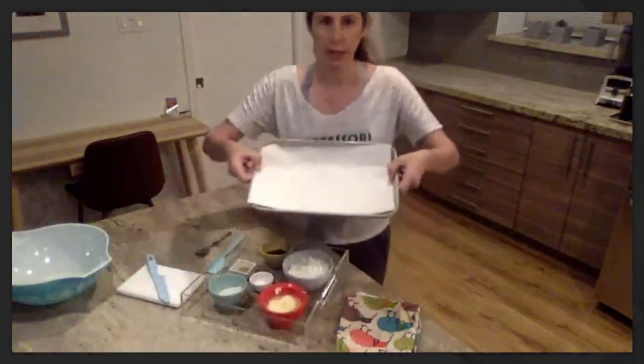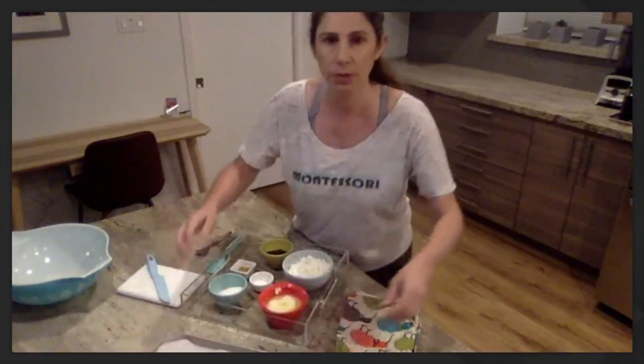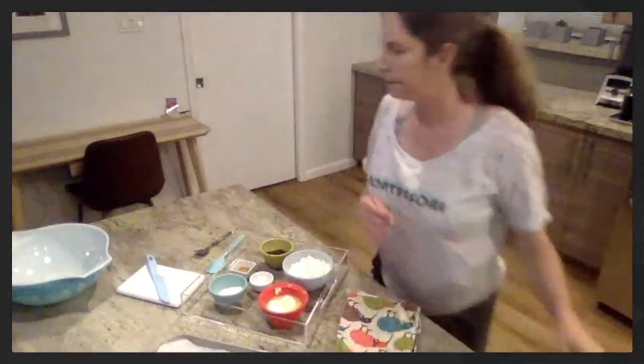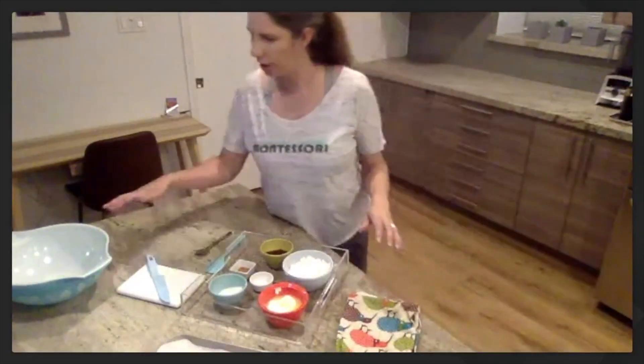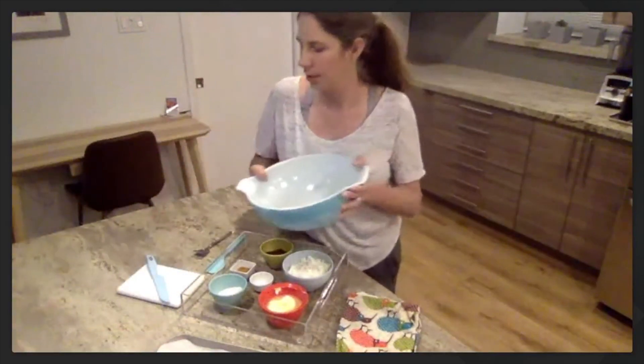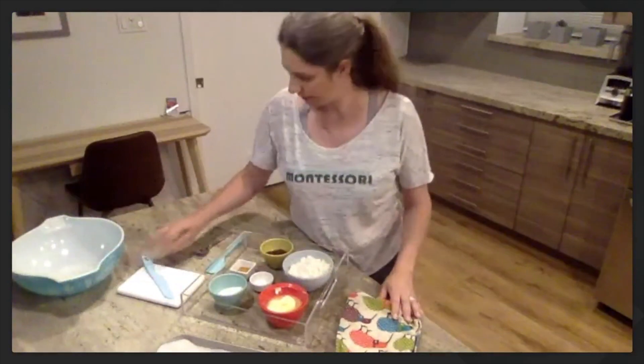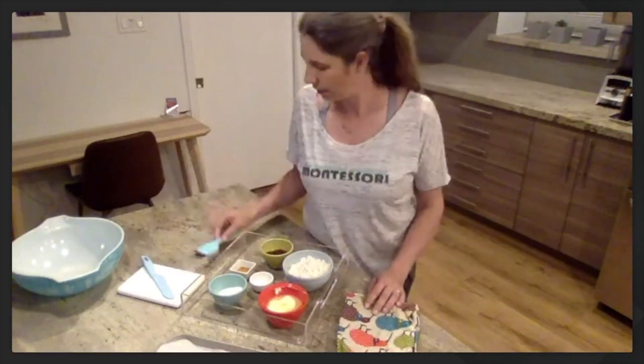And then I have my jam. We're not going to mix the jam in — that is for after we get the cookies all formed and on our baking sheet. I have a baking sheet here with parchment paper on it. If you don't have parchment paper, you can grease your cookie sheet. I have a mixing bowl — this one was my grandma Viya's mixing bowl. I have a cutting board with a knife, and I'm using a rubber spatula.